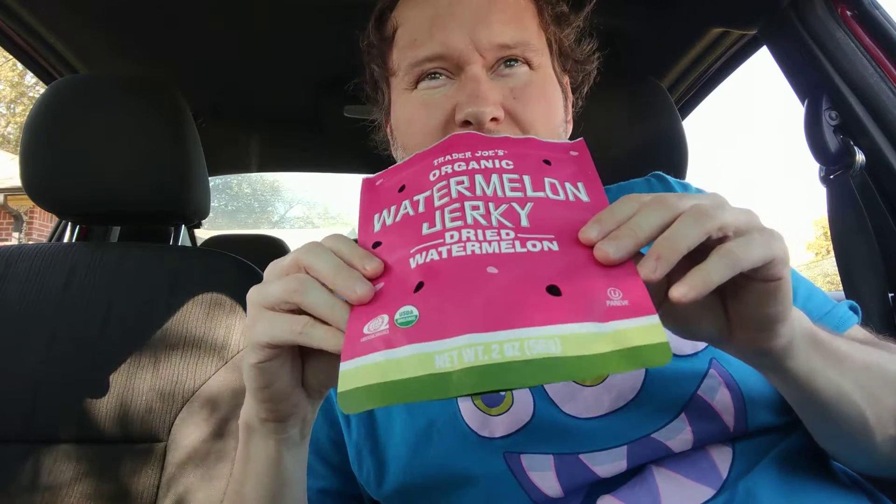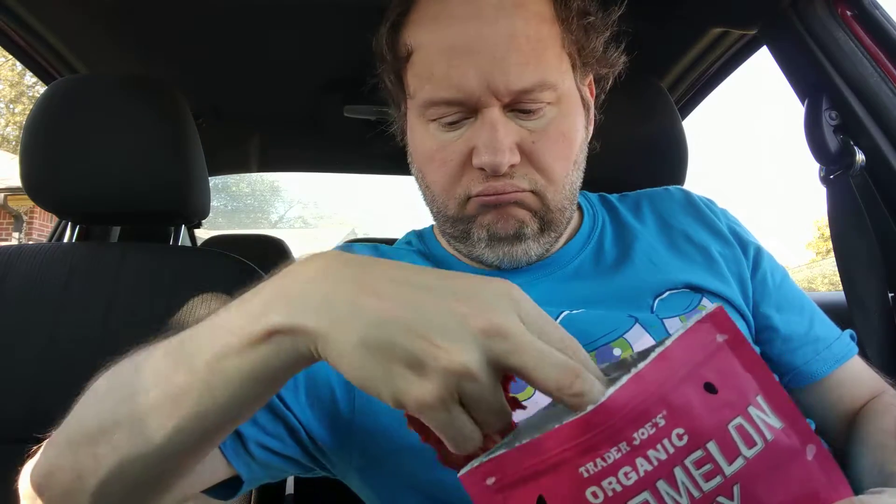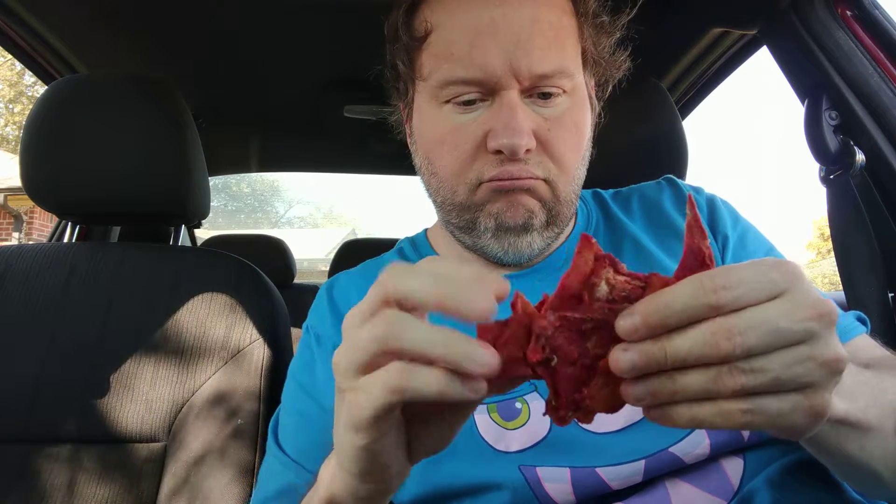It smells similar to the one I made, but there's another smell — it's not bad. It's all stuck to each other.